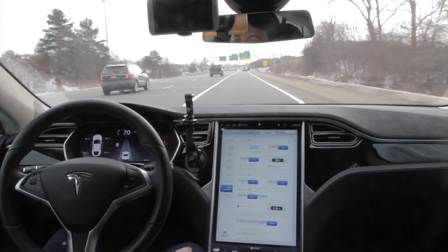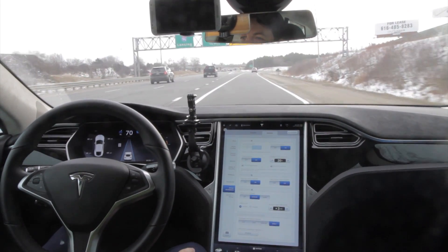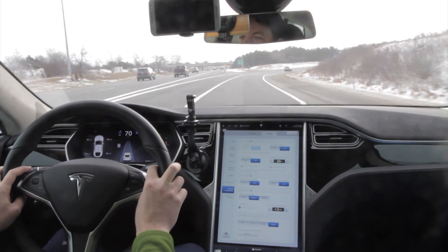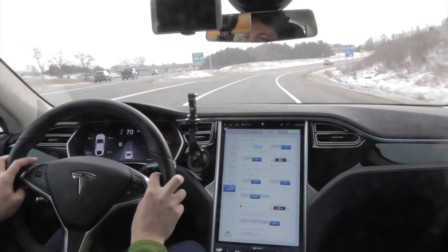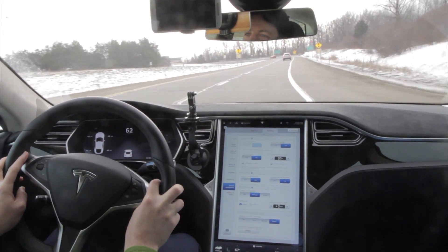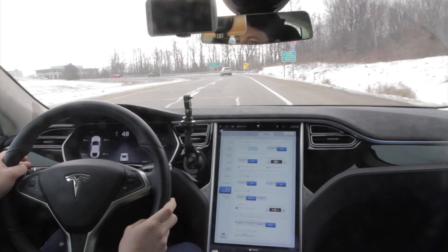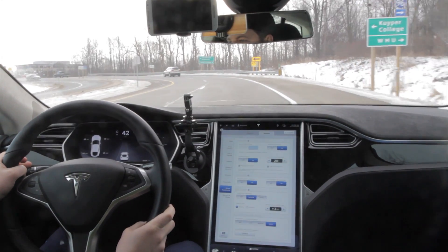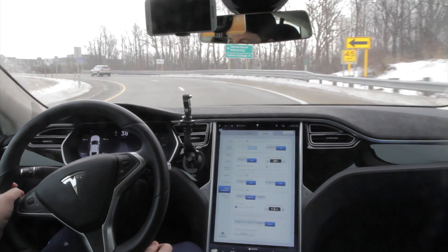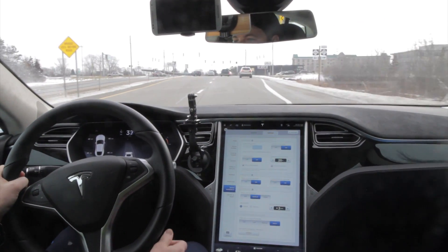Here we are coming up on our exit. This will be a good test — I do not want to take this curve at 70 miles an hour. Let's see what Autopilot does. Nothing. Apparently it's not as good on ramps as it is on the actual freeway. It's a good thing it's not super icy today.